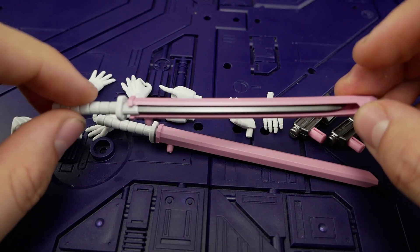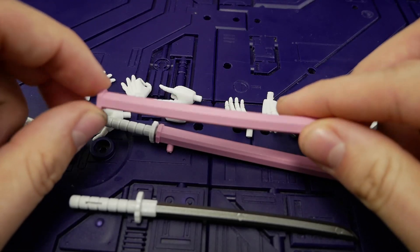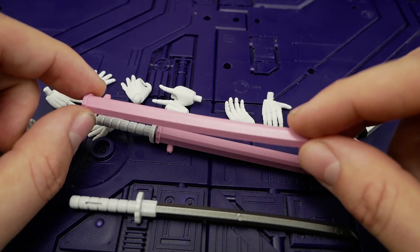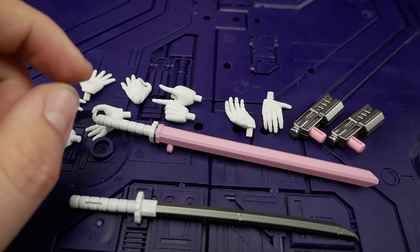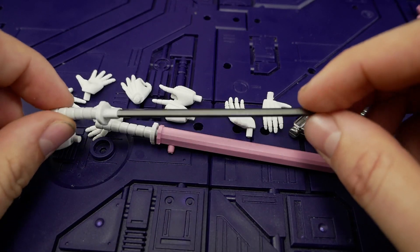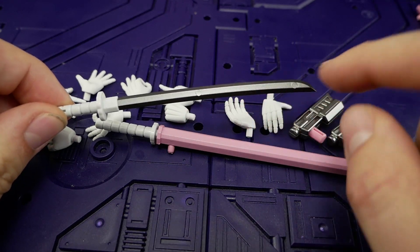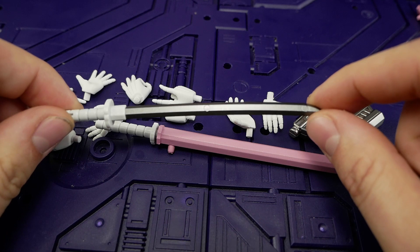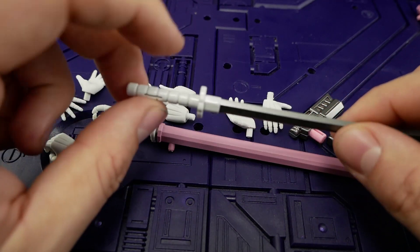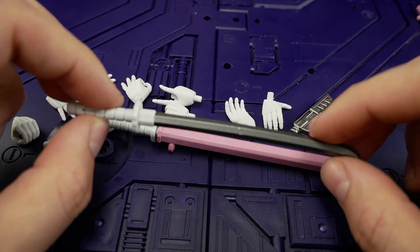First up, the swords. They're all plastic and the sheaths just slide on the side like this. It's pink plastic with a speckle effect — not a dry brush, just a very light metallic spray which looks pretty good. The silver on the sword is done really well. It's a shame about the prominent injection points on the sword that mess it up a little, and we have cast white plastic on the hilt.